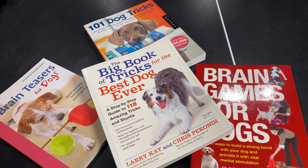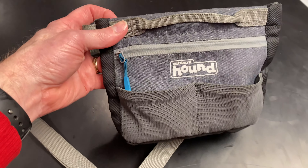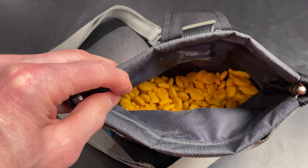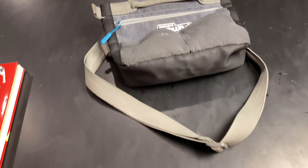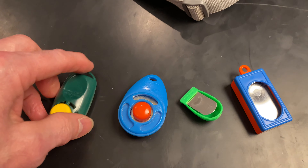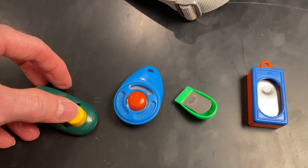First thing you're going to want to do is probably pick up a couple of books. Here are four of the books that we have been using — this is our top book, we've used this one the most. We will put a link for all of these books in the description. Something that has been invaluable for us is the Outward Hound treat bag, filled with goldfish crackers. And finally, get yourself a clicker — we are big advocates of clicker training. There are different kinds; just check the Amazon link for examples of ones that we like.